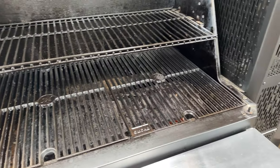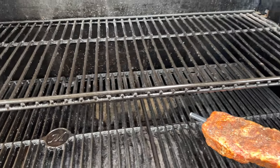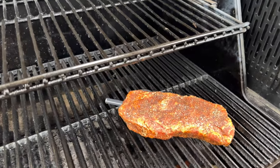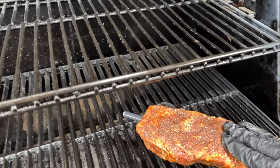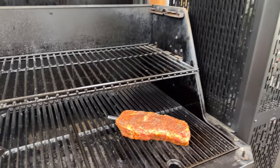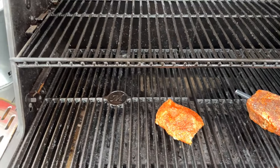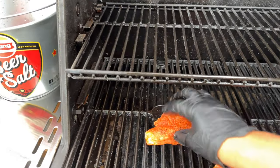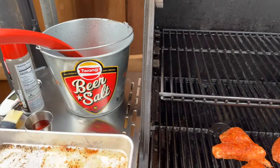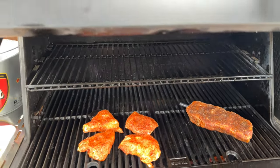The grill grates are clean and I'm going to place the steak right near the heat. The fire is in the firebox on the side, so it's not directly under the probe. I press the steak down a little and leave it there. I've also got some pork tenderloin cutlets with rub on them — they're thinner so I place them in a cooler spot so they won't overcook. I press those down a bit too, then check back in about three minutes.